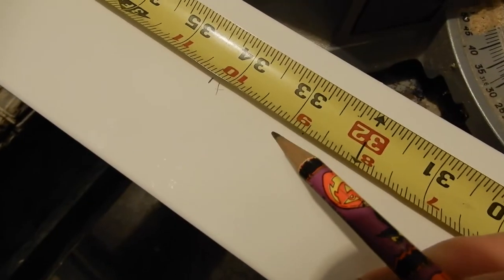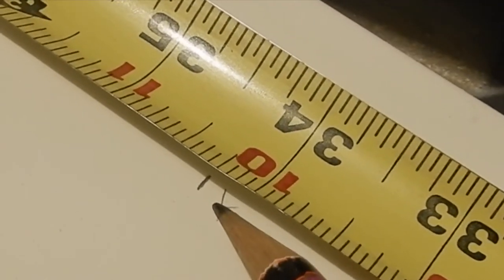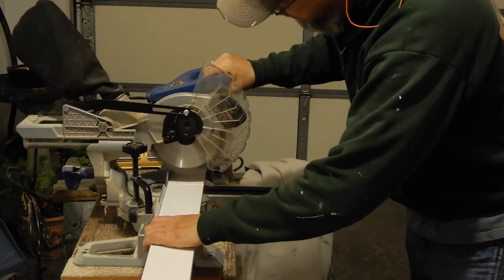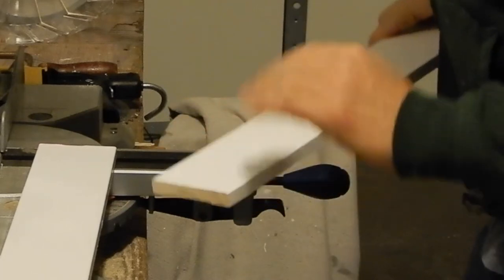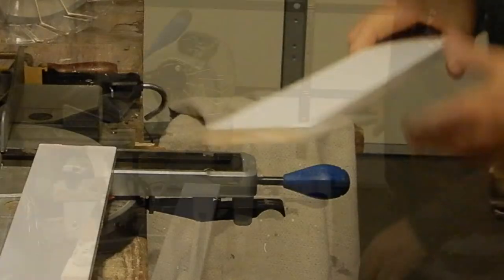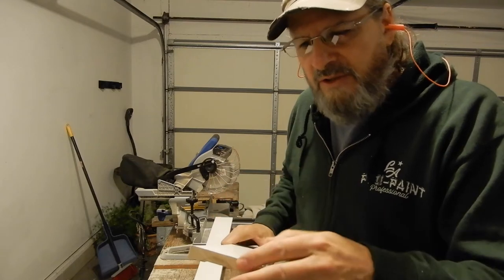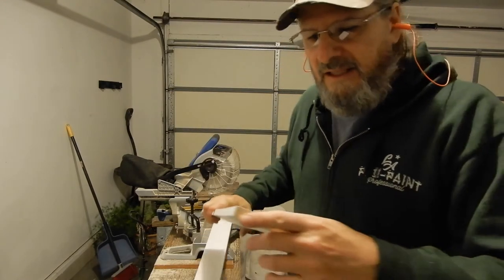I'll actually mark the piece where it needs to be cut and put a tiny little X on the piece I'm going to keep - that way I know what side of the line to cut on and which piece to bring in and put on the wall. Even with the laser I still start a little bit beyond and work my way to the line, because with trim work precision is everything. That's the best way I've found.